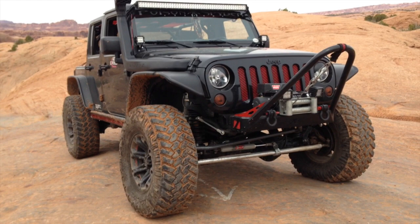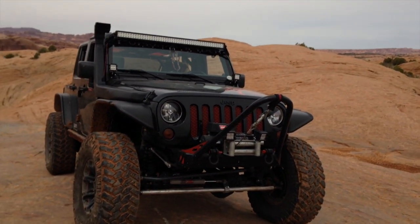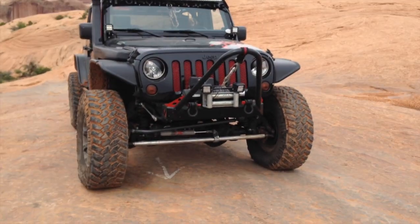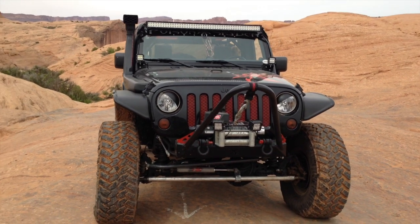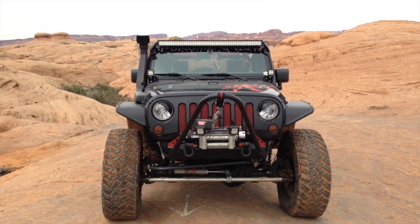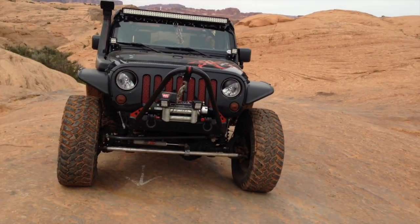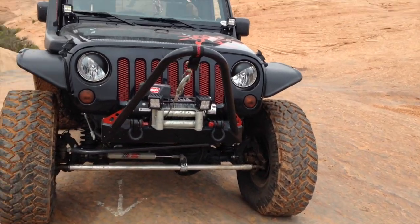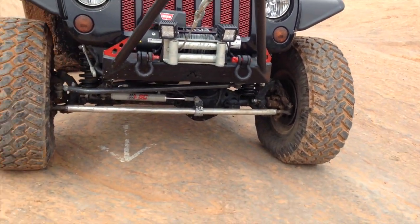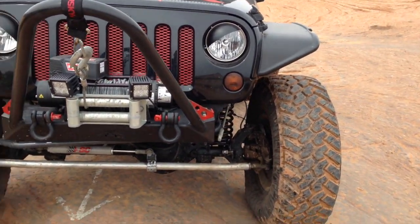I decided I'm going to stick with 37s for now. No real reason to upgrade — 40s are really just for looks unless you're one of those hardcore buggy builders. But this little puppy drives me to the mall and back every day, so I'll stick with 37s for now. Also in the plans: Rock Crawler tie rods, Synergy drag link, PSE hydro assist, and Synergy ball joints.